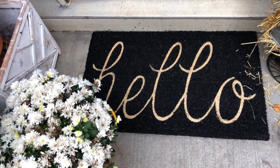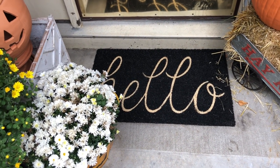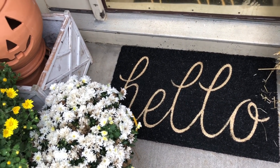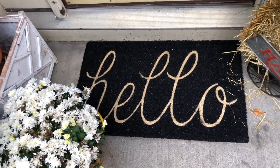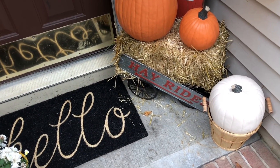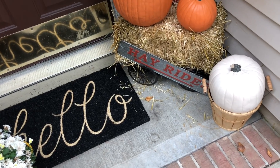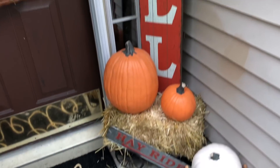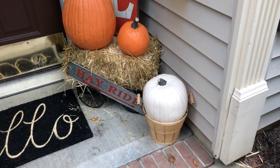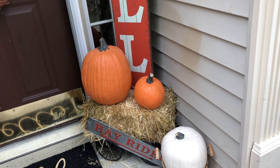I got this 'Hello' mat from Amazon. I wanted to layer it but my doorway is so small I just left it like that. Everyone's putting a bigger mat underneath and layering — I'm going to try that. I put hay on this little wagon — I think that wagon is from Kirkland's — and then I have a 'Hello Fall' sign from Hobby Lobby. These pumpkins are fake, which is good because I didn't spend any money; I had them from last year, also from Hobby Lobby.